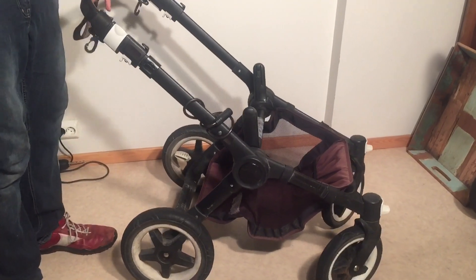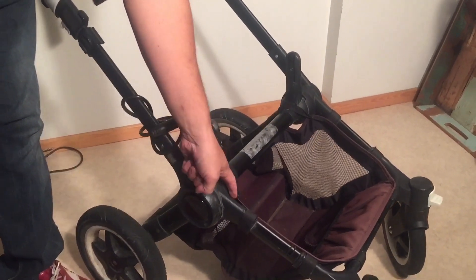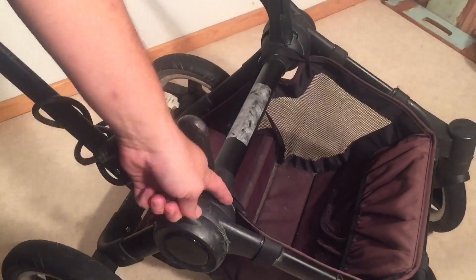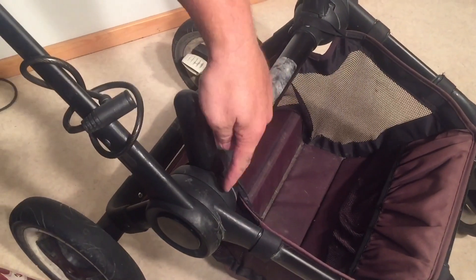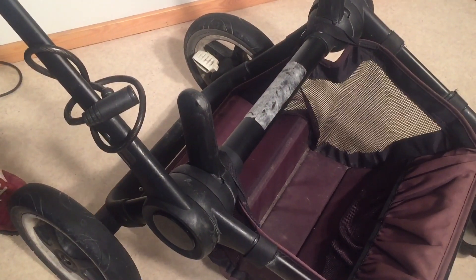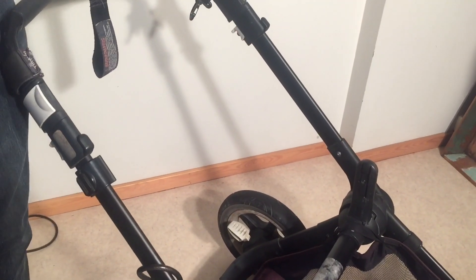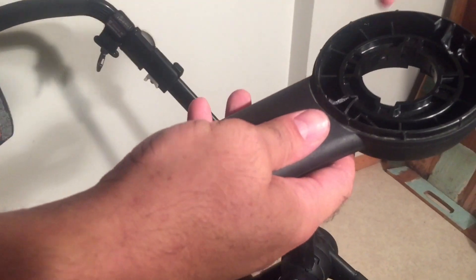In both of these cases the problem is this — usually this third disc. You could have problems here or here, but in the majority of cases it's this third disc, which is the disc that goes back to the back frame. In the case of the stroller that collapses, I have this disc removed.